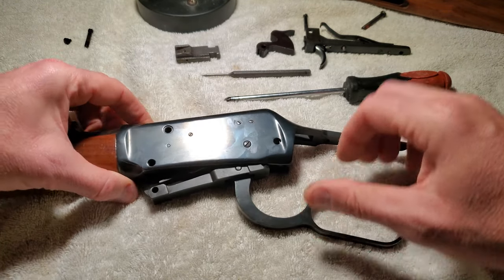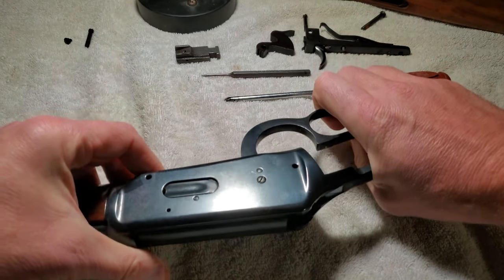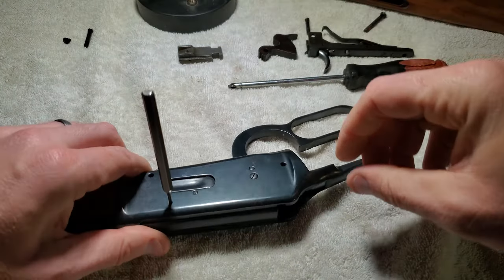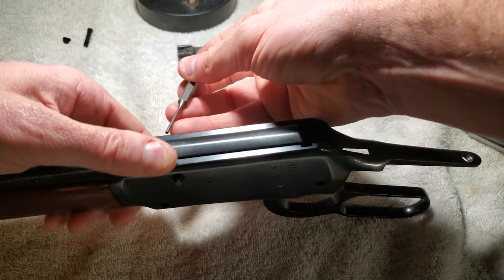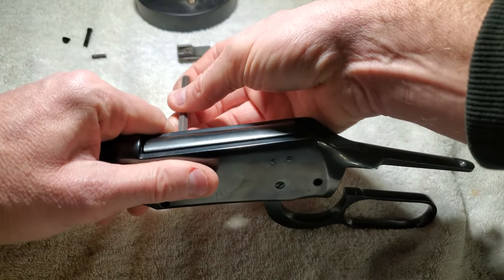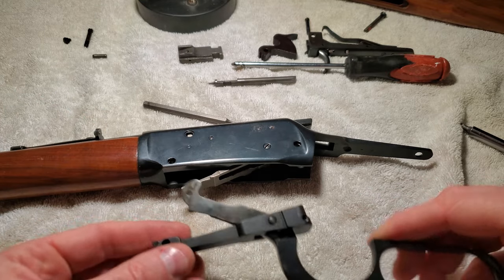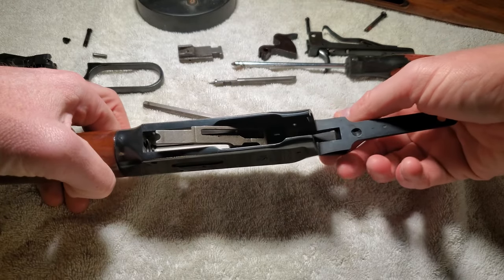There's a pin. Let me see if there's anything on the other side — there's a hole. Let's see if I can push that pin out. Pin's out — that frees up the firing pin. There it goes. There's the lever — keep that together. The bolt's not ready to come out yet.